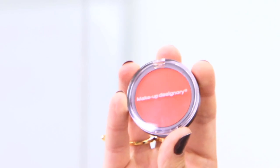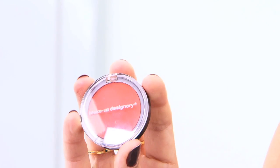Hi, I'm Reva from Makeup Designery and today I'm going to show you how to use our Deep Brown Corrector. Deep Brown Corrector is designed to brighten darker portions of the skin that have little to no undertone.